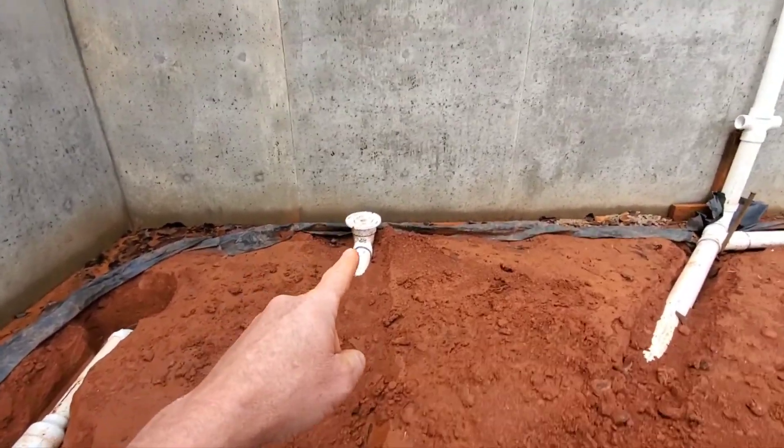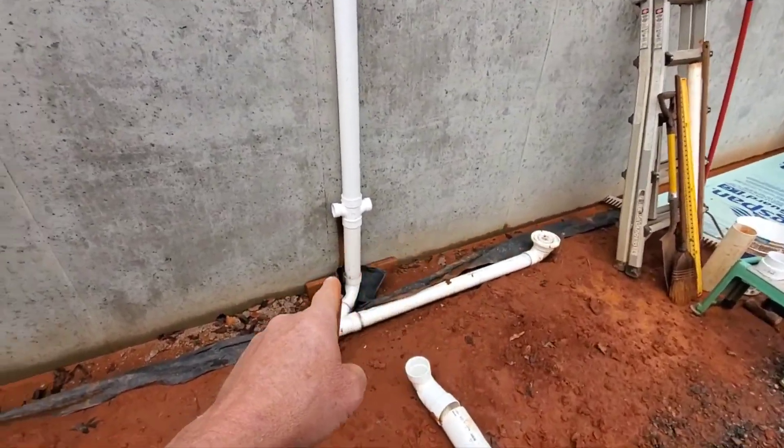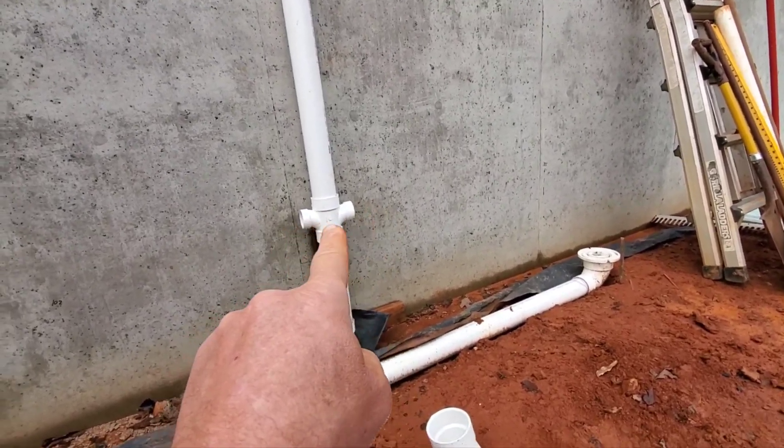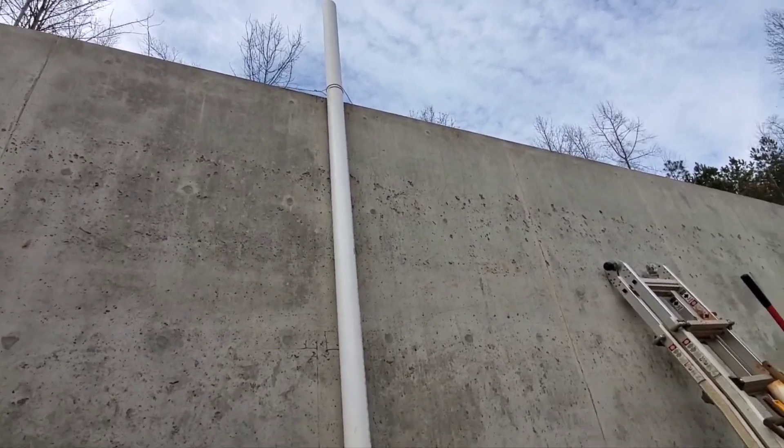This is our toilet over here, and then these two will pick up sinks, one on each side of the wall, and then vents through the roof. The vent is on the backside of the house where nobody can see it.